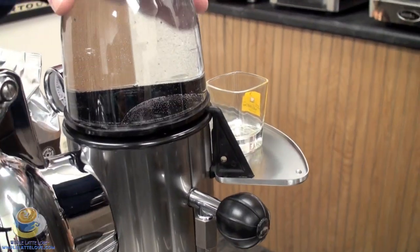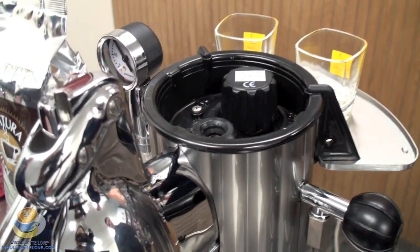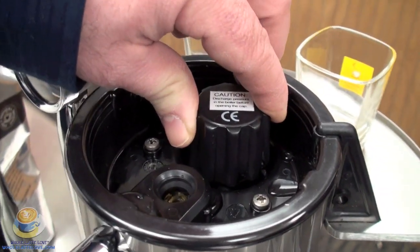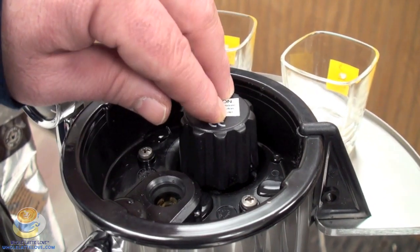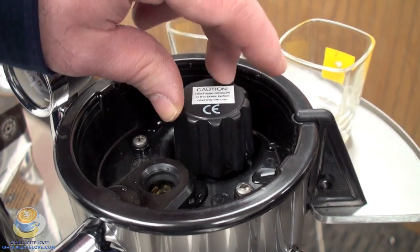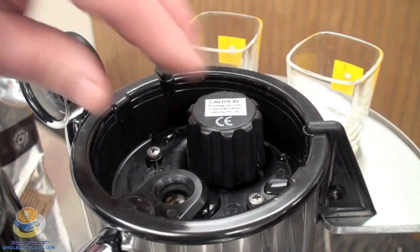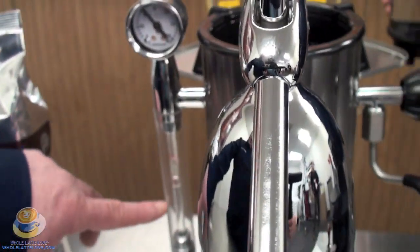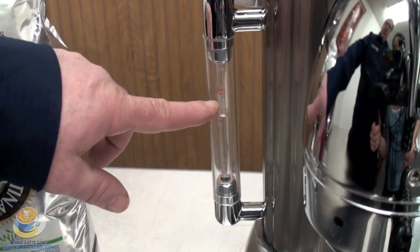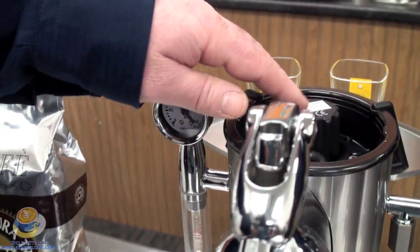We're going to go ahead and walk you through the startup of the machine. Mike is going to remove the water reservoir. This is a pressure cap right here — you don't want to remove this while the machine is hot, as it's pressurized, almost like a pressure cooker on a stove. While it's cool, you turn this cap and fill your boiler. On the sight glass there's a minimum and maximum, so you add water and get it between those two marks, then put the reservoir back on.